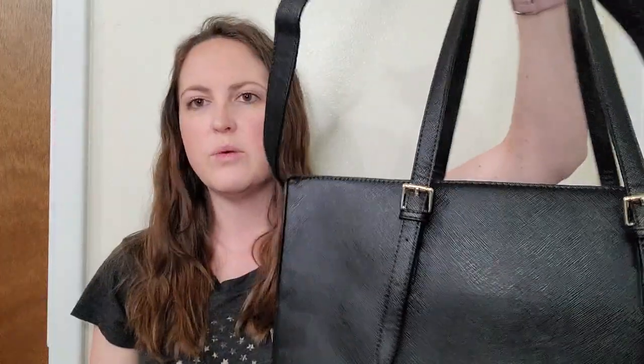Nice and big. It's got dual hand straps but also a shoulder strap for whichever you prefer. Nice slender design — the 15.6 inch laptop fits very well and you can put a lot of stuff in here. Thank you for watching.